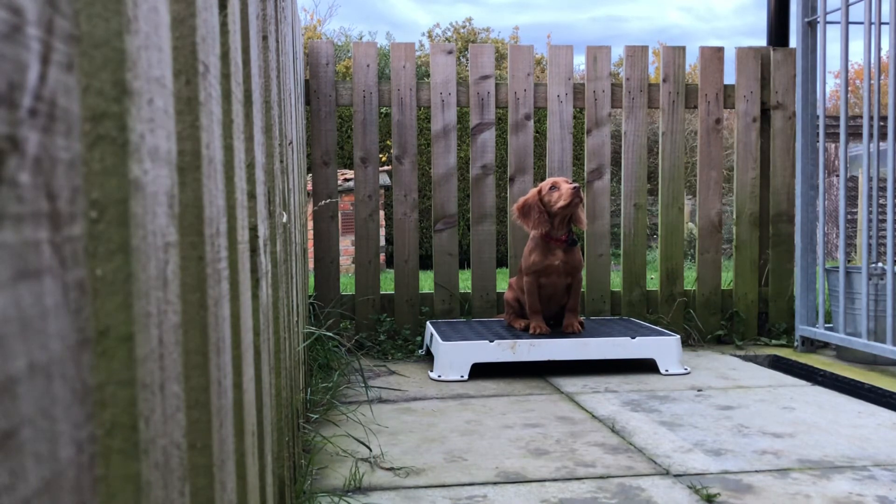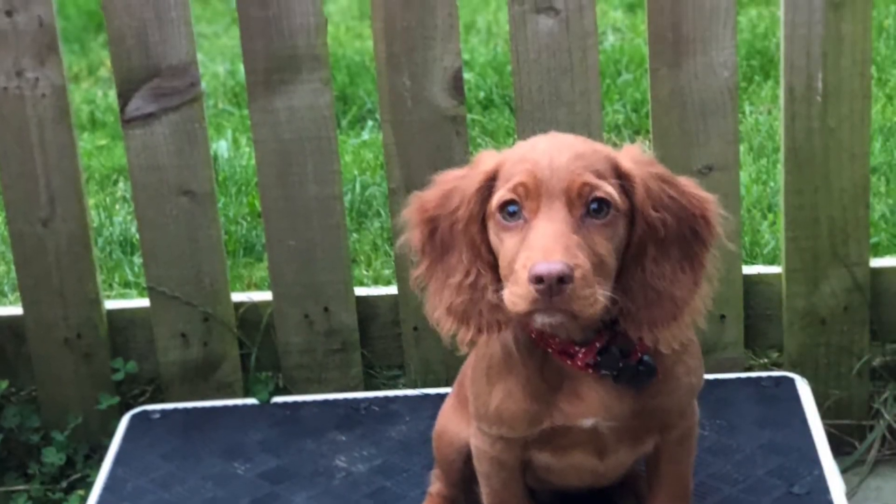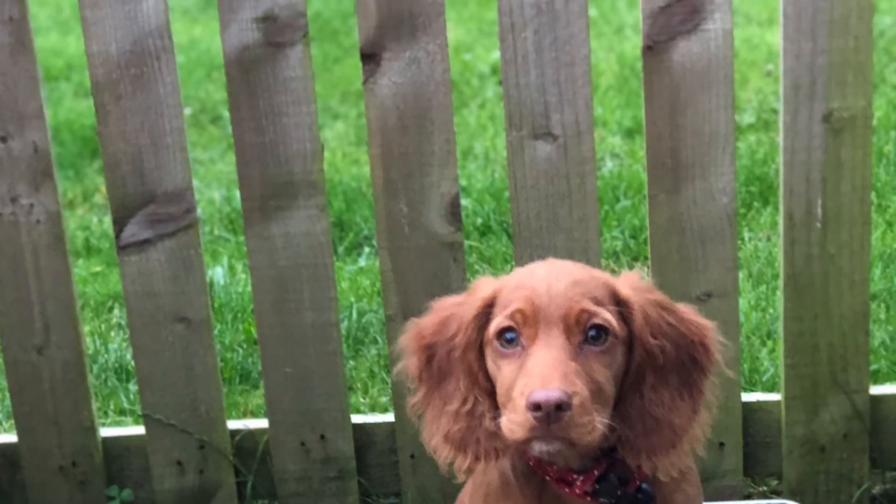All in all, the Pro Trainer slip lead is a great tool for this type of training with young dogs — great for training heel and place board training and such like.